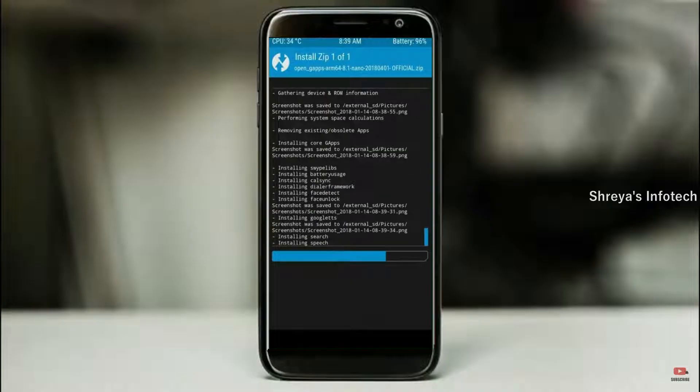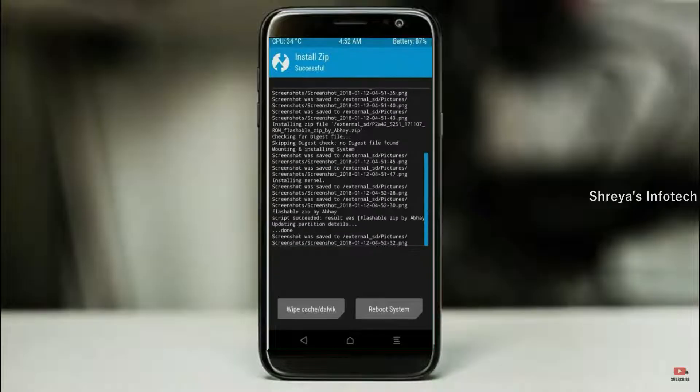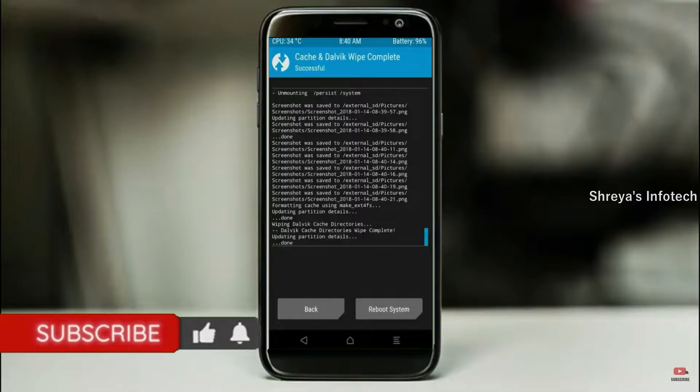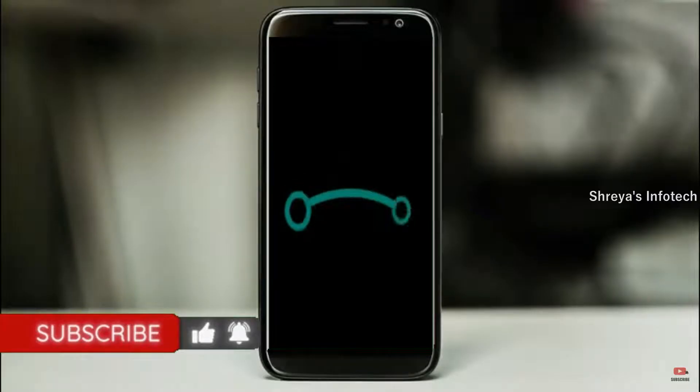Before we proceed to reboot our system, we need to wipe temporary data. Select wipe and swipe right to wipe data. After finishing all steps, we need to reboot our system. Press reboot system.